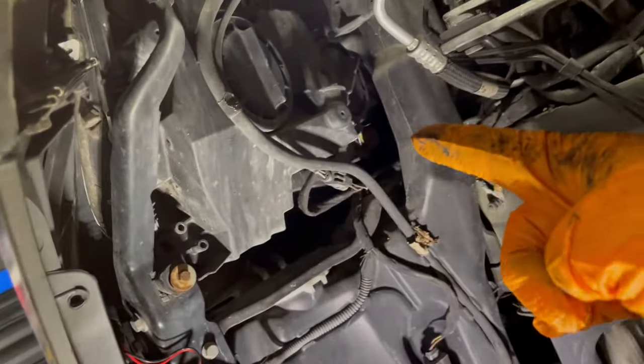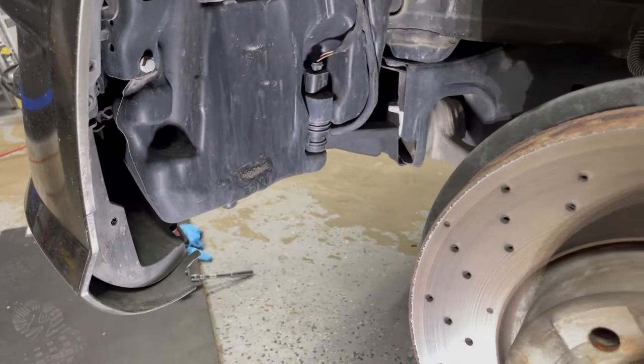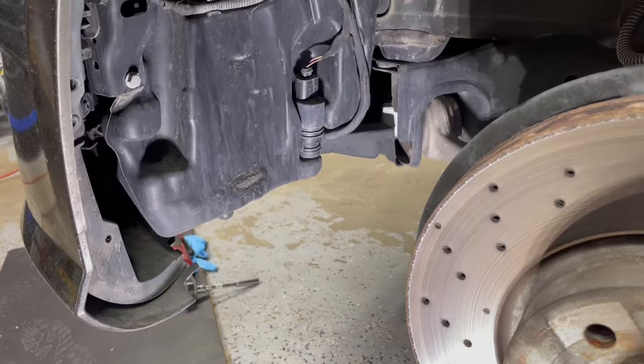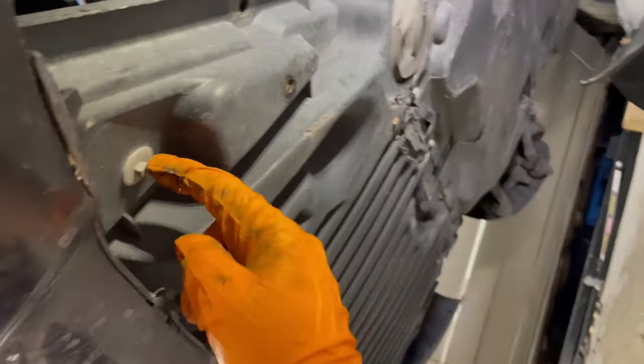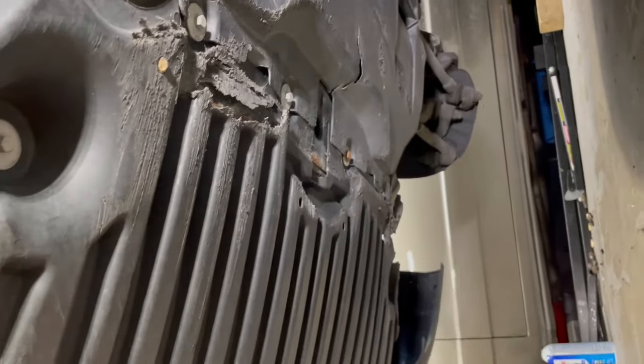Once we take the cover off, we expose the headlight. I still have to take the bottom plate off — it's just an 8mm bolt holding the pan up. Now we have these bolts here — take these off: one, two, three, four, five, six, seven. There are a few of them, so take all these off and take this pan off.